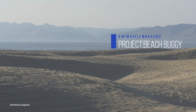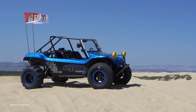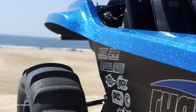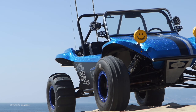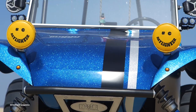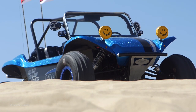Once you see this epic Rugged Radios build in person, you will realize that this isn't your daddy's Volkswagen-powered dune buggy anymore. Check out the full article on the Rugged Radios beach buggy in our December 2017 issue, and keep up to date with the latest ATV and UTV world by going to dirtwheelsmag.com for machine and product tests, project builds, and more. Follow us on Instagram at dirtwheelsmag and Facebook at facebook.com/dirtwheelsmag.